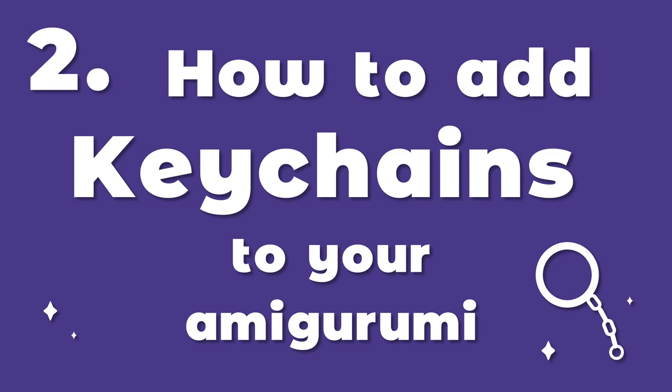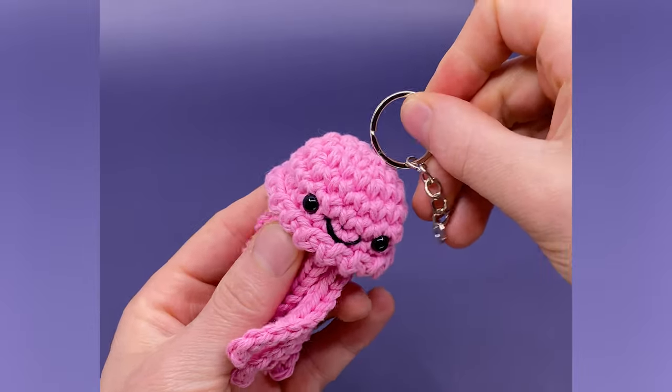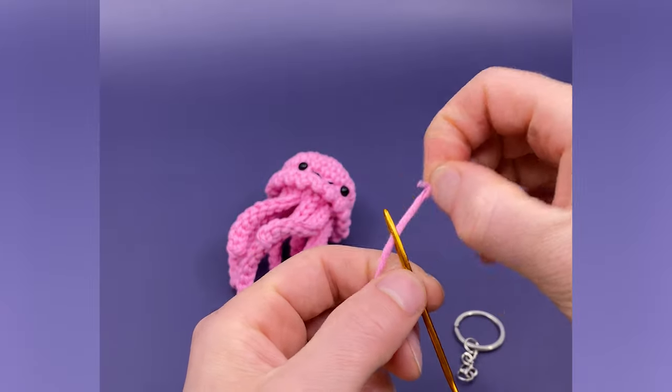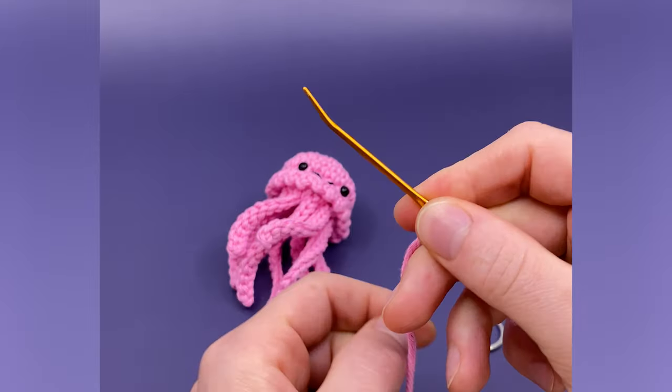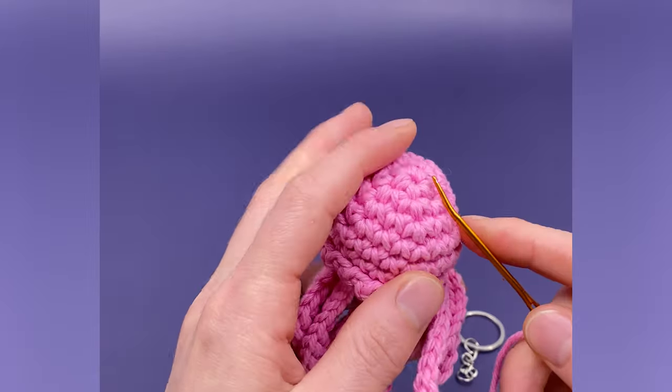How to easily add keychains to your amigurumi. Here's the easiest way that I've found to add keychains. First, get a strand of yarn that's the same color as where you'll be adding the keychain and thread it on a needle. I like using darning needles with a curved end so it's a little easier to get in and out of stitches.